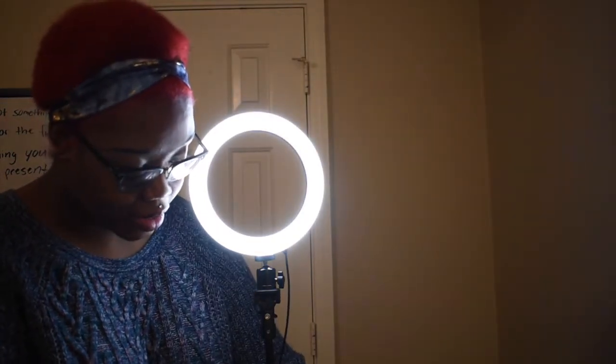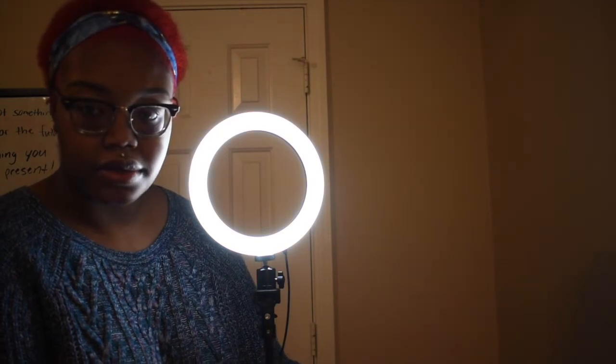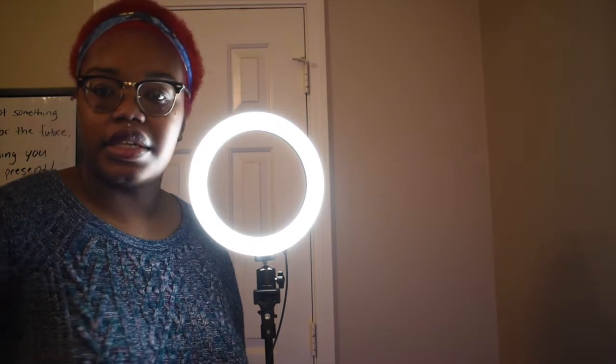The controls are on the plug with the USB. Let's press the button — okay, it's kind of bright, that's good! And it can get a little brighter. Press it again to get it dimmer. Okay, I like that.